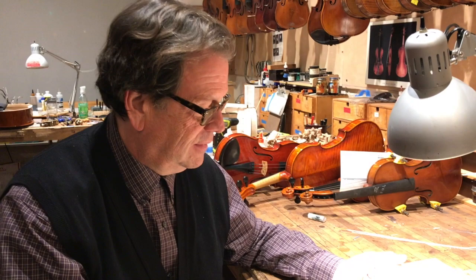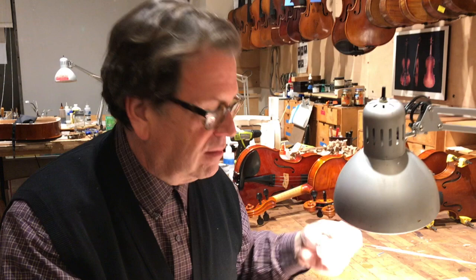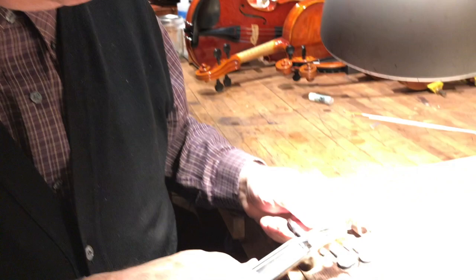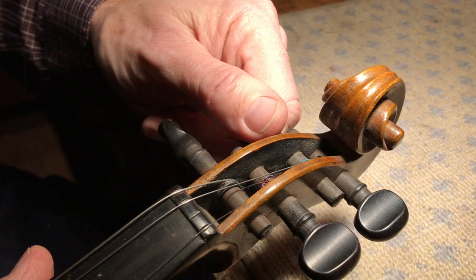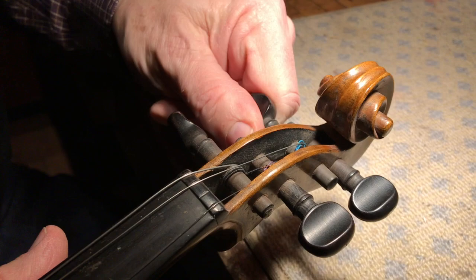So Bill, show us what you've got here. Well, what we have here is a classic creaking and sticking peg, and this is an old violin. If you listen closely I think you'll be able to hear the sound that it's making. That's lovely. And it's sticking. That's even better — nice.